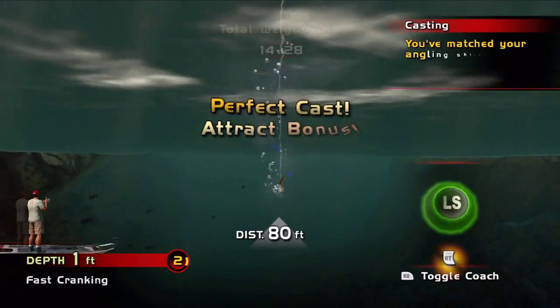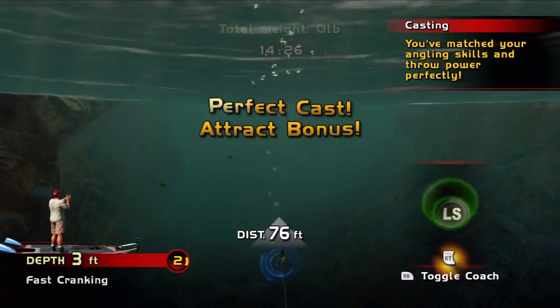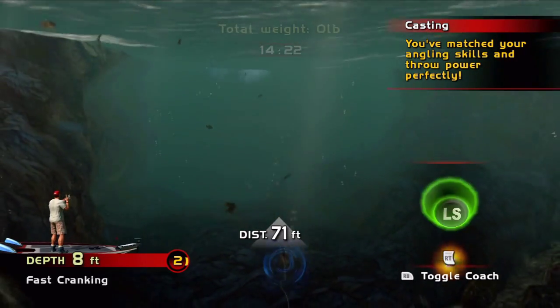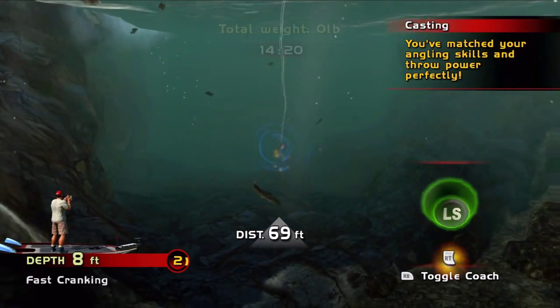Hey, let's get some lines in the water! Getting your money's worth out of that lure. A lure is only as good as you make it work.